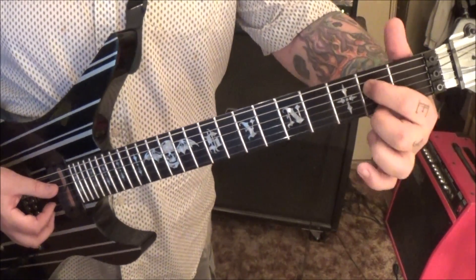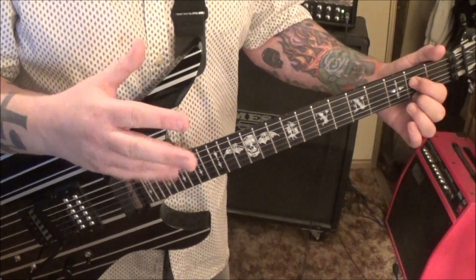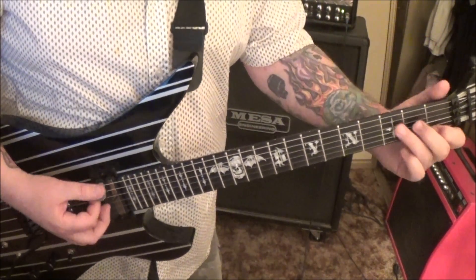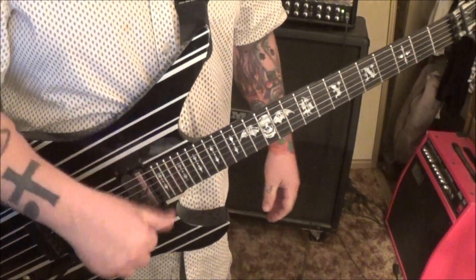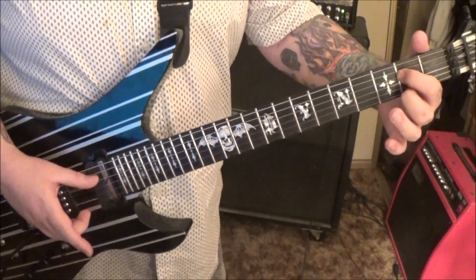We're going to start with 2D and 2E hybrid picking, so using thumb and whatever fingers you feel comfortable with. You could pick up here to play the root notes, because there is a strum section where it goes — but you can do that with your thumb as well. So we're doing 2D, 2E plucking: thumb on the D.